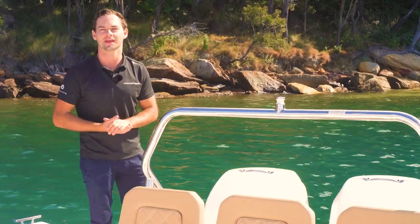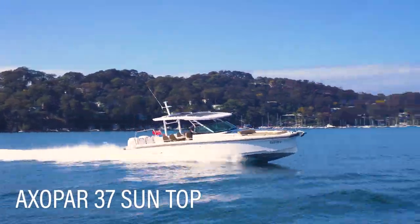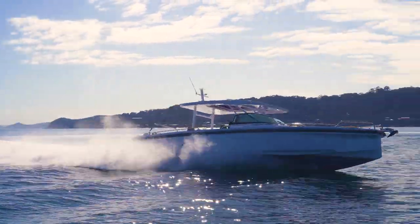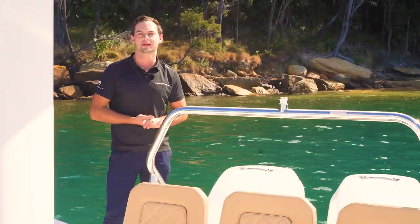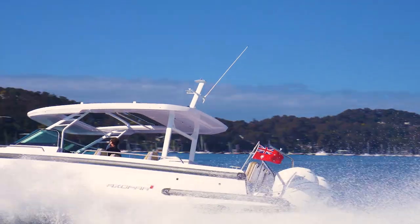Welcome to this minute walkthrough on the Axopar 37 Suntop. On the back of the boat we have 350 horsepower Mercurys, two of them totalling 700 horsepower.